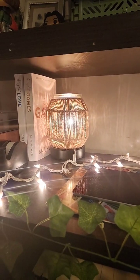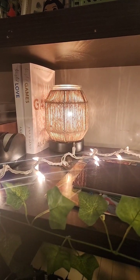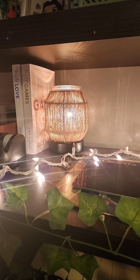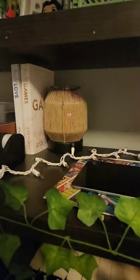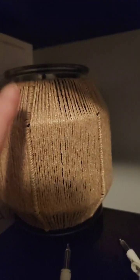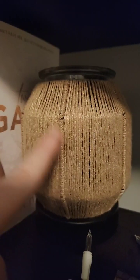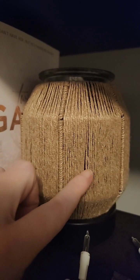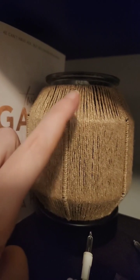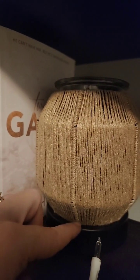Can you turn it off real quick, Casey? Hold on, she's turning it off. So that's what it looks like when it's off. Like I said, each one of these is hand-spun — wrapped around it — and each of the cords, the twine, goes down and then up, down and then up, so it makes it continuous. See, it's not tied off up here.